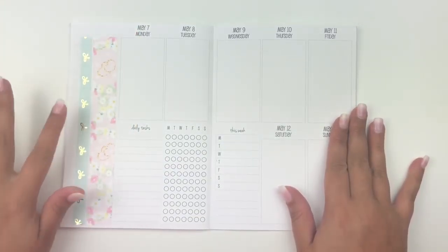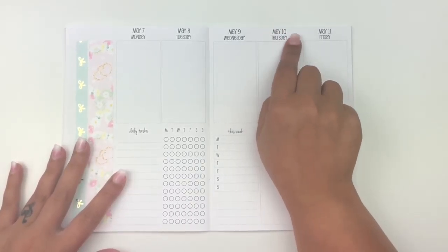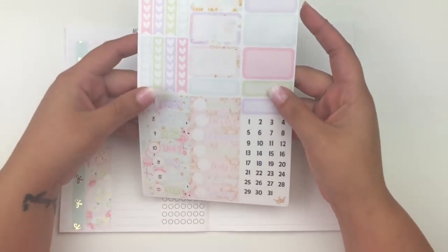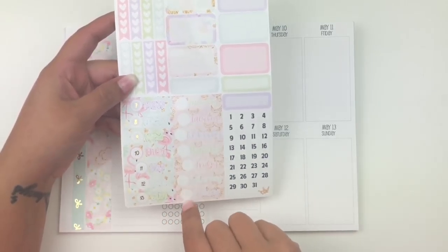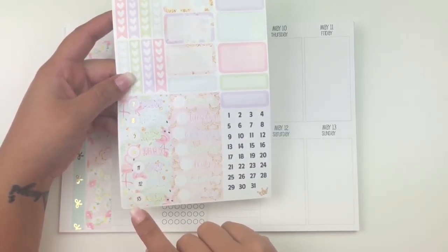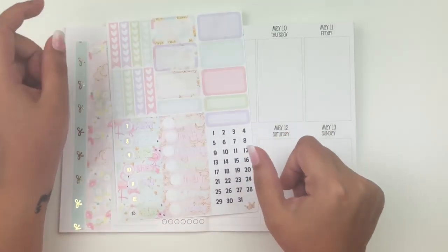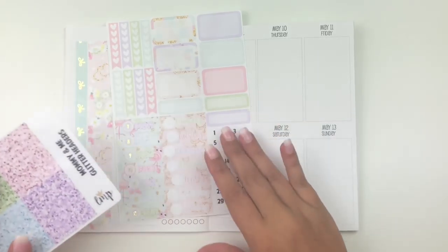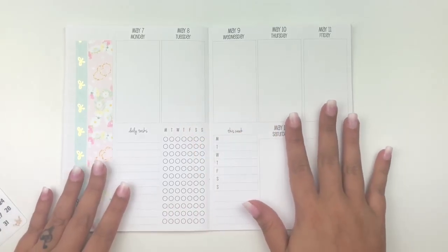What I'm going to do now is put down the date covers and the glitter headers — the kit includes both. For the date covers, I'm going to use this print; I changed from the other one because I feel these would be more cohesive with what I'm going for this week. For the glitter headers, I'm pretty sure I'm going to do all the pink ones. I'll speed through that part.